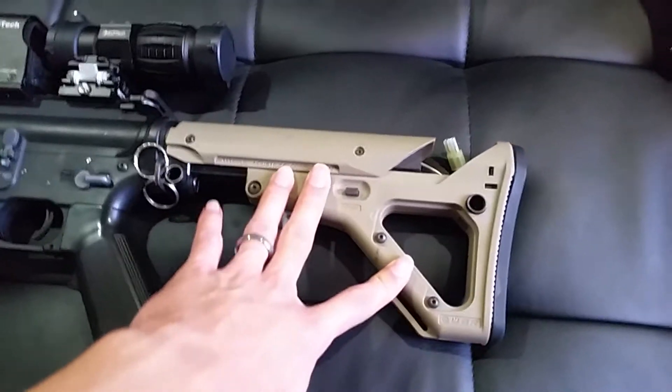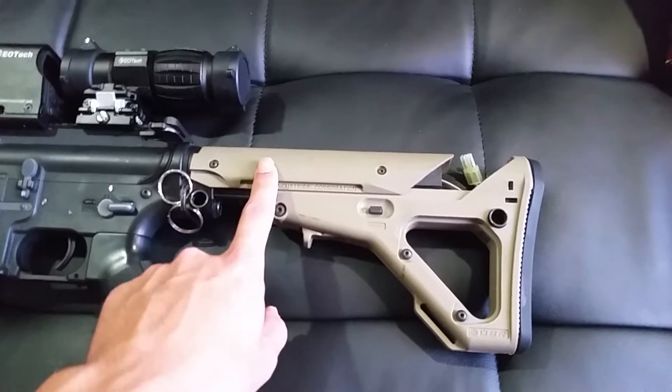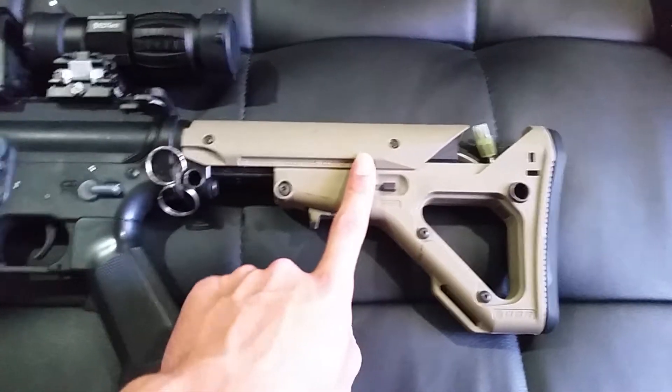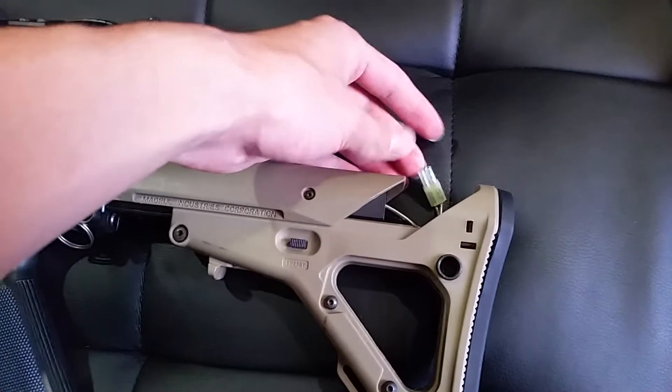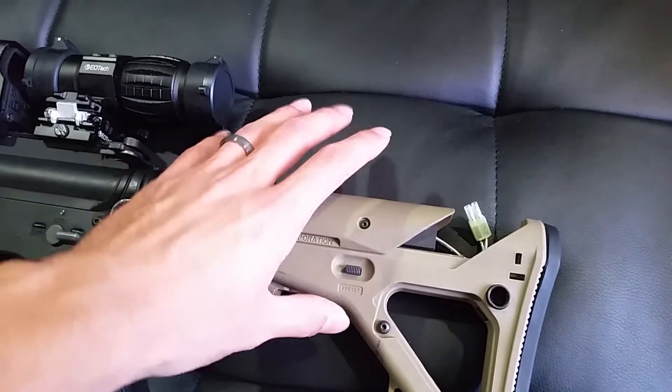Starting from the back, this is a UBR stock. It's been modified to fit the buffer tube — it's not technically designed for an airsoft gun but I made it work. The battery is wired to the back.